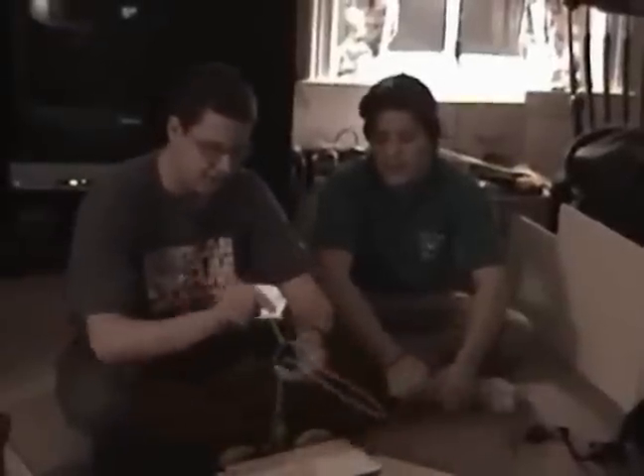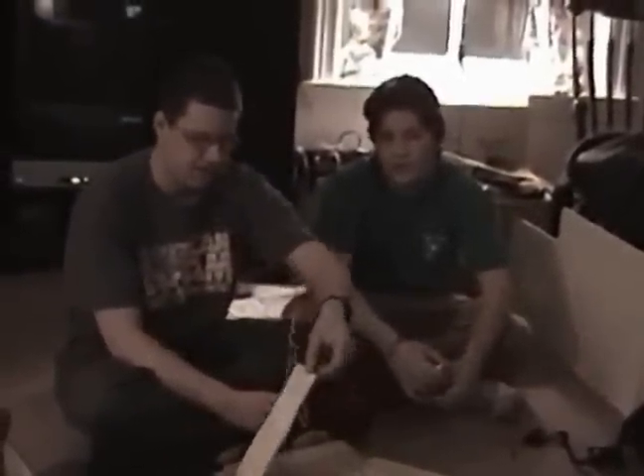Regarding how the coat hanger is going to activate: basically as the foam board is being pulled up, it's going to hit the coat hanger and bring it around.